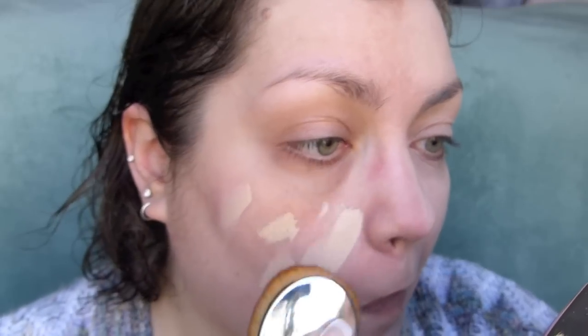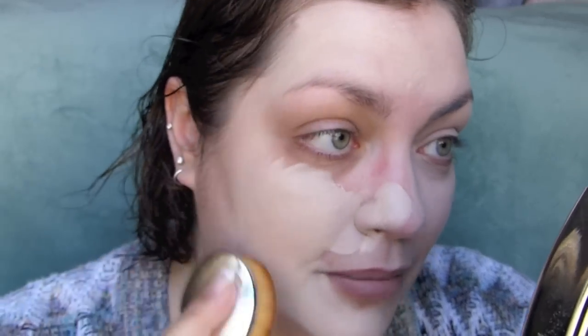I'm going to squeeze out about the same amount and see how this does with a brush, because I am a curious creature. Oh my god — you get a much fuller coverage with a brush, which I feel is pretty standard. This is so light on me.